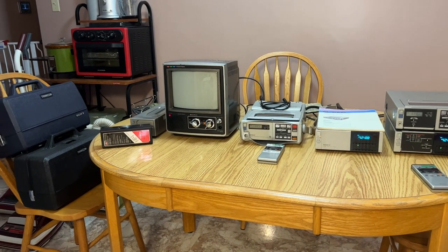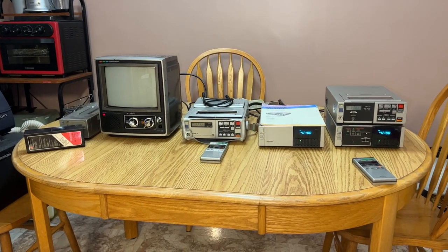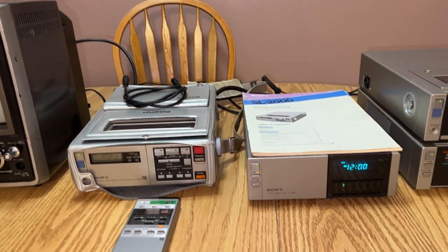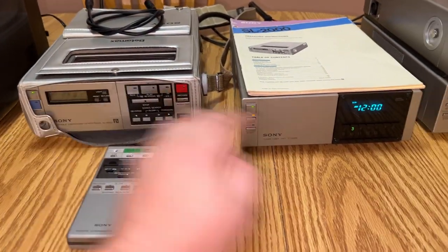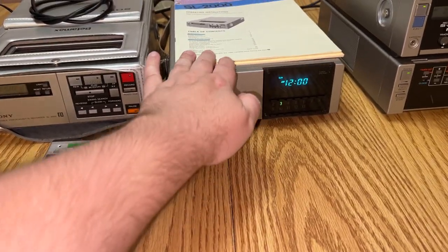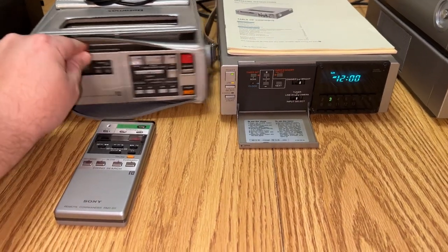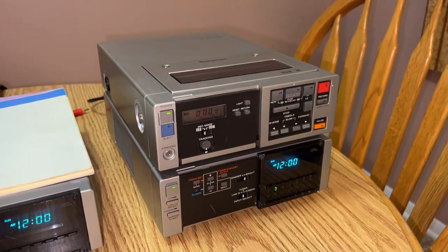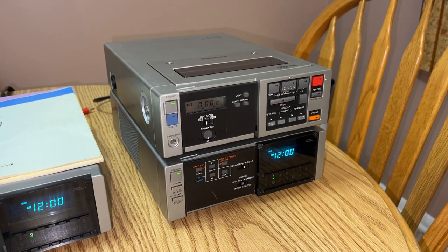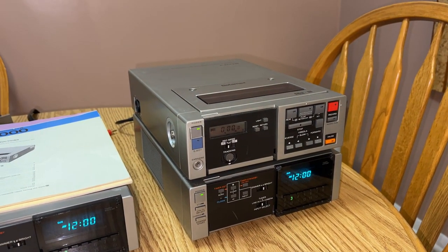Welcome to the Sony Betamax Model SL-2000 Extravaganza. There's a bit of an interesting story behind all this. This one here with the companion tuner timer came from a thrift store for dirt cheap. And this pair here came from Emerson Collie a while back. Then I started buying all the accessories off eBay.